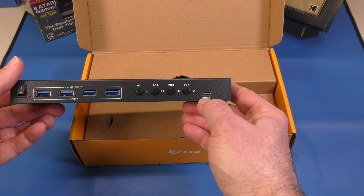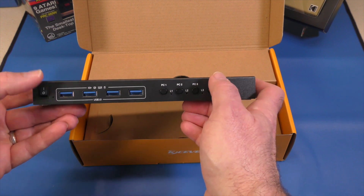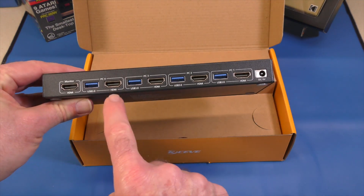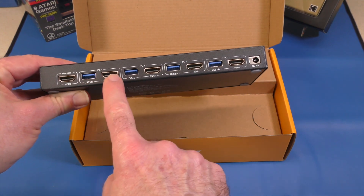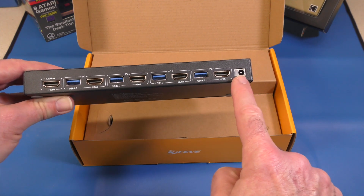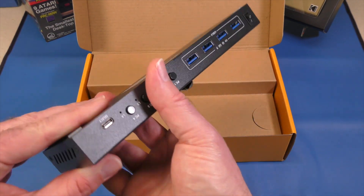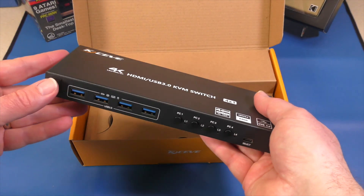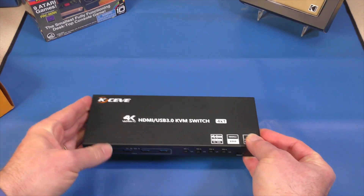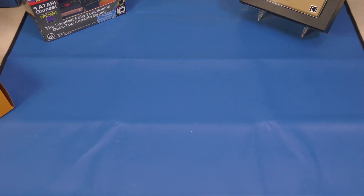Interestingly, there's a button labeled 'select,' which must be the remote control. We have four buttons, an on/off switch, and USB connections on the back — PC one through four, each with one HDMI and one USB 3 out. Then there's the connection to the monitor and a five-volt barrel jack plug. The construction is metal and very heavy. It has rubberized feet at the bottom and stays put solidly.